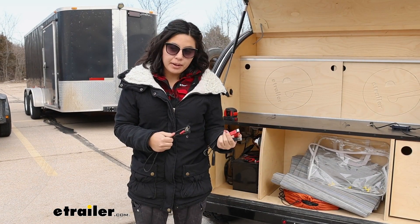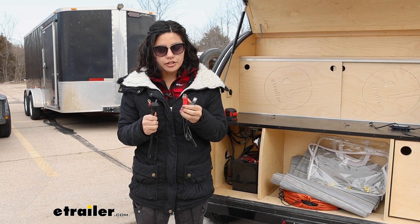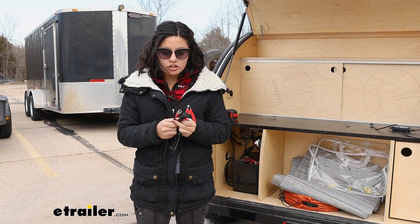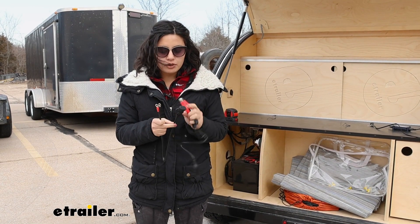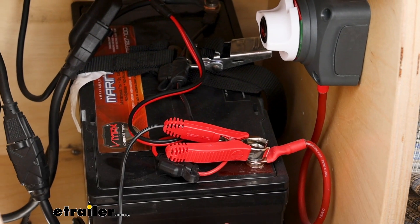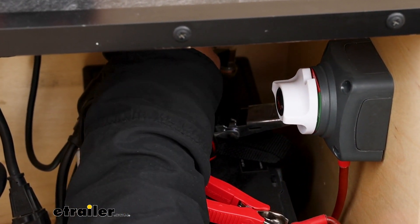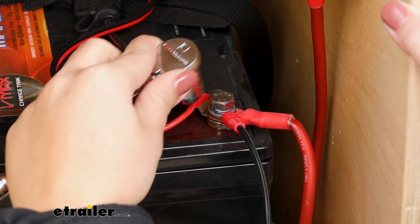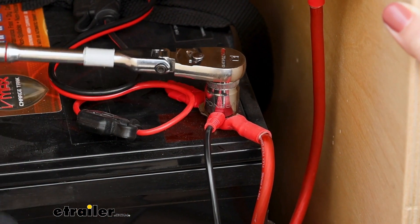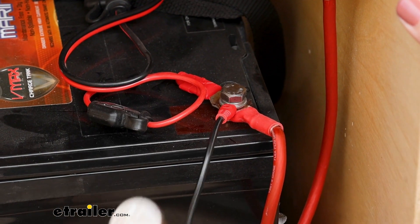After figuring out how to set up your panel, how do you connect it to your battery? You have two options: alligator clamps for quick connections, or ring terminals with a fuse that connect to the positive and negative. The clamps are small, so I'd only use those for quick situations. I prefer the ring terminals because you set them up once and don't have to worry about it again — you can just leave the other plug free.